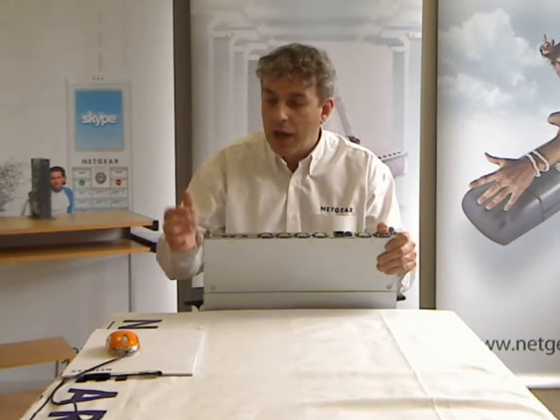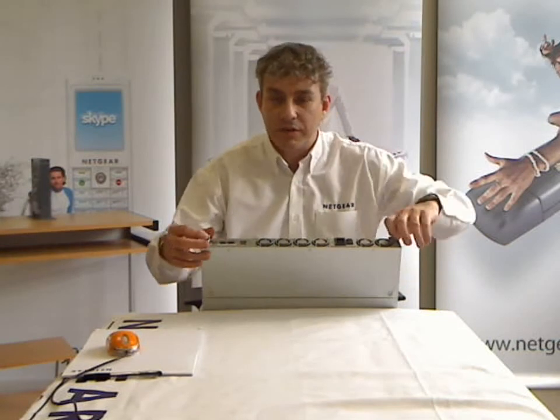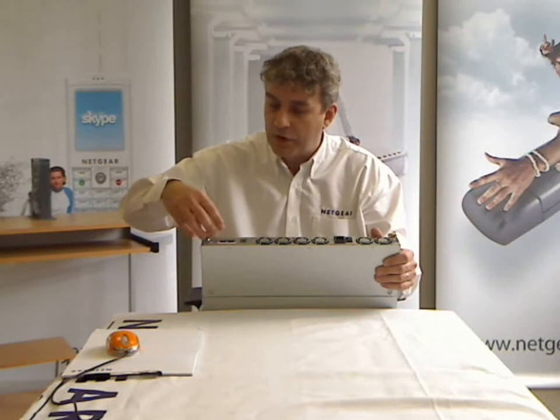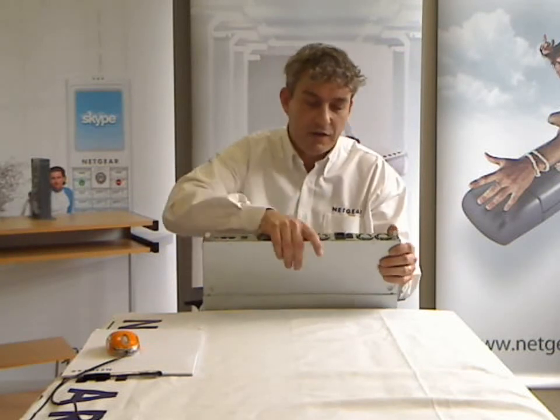We have power-on and power-off timers, and also wake-on-LAN capability. The final thing I want to show you is the exchange module, which means that you can exchange all of the critical components on your ReadyNAS very quickly and easily.